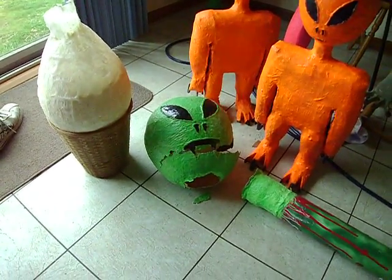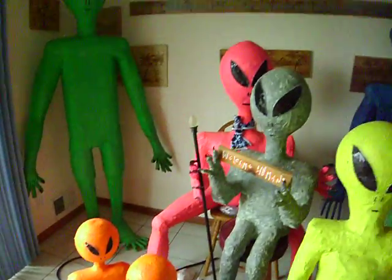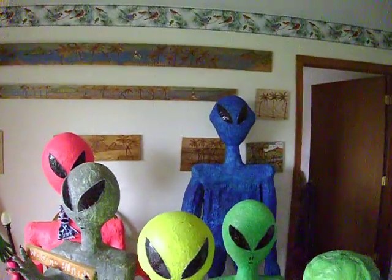I know he got smashed up a little bit, but he's a vampire. So the kids are standing over him, watching him. A lot of make-believe stuff going on here.